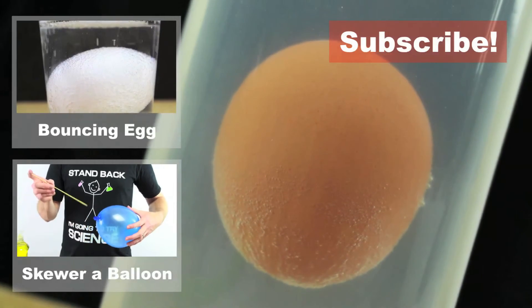Try this experiment yourself — it's pretty cool. Maybe you can find some other things besides eggs that will float in salt water but sink in fresh water. If you do discover more things, I'd love to hear about it, so share your findings in the comments.